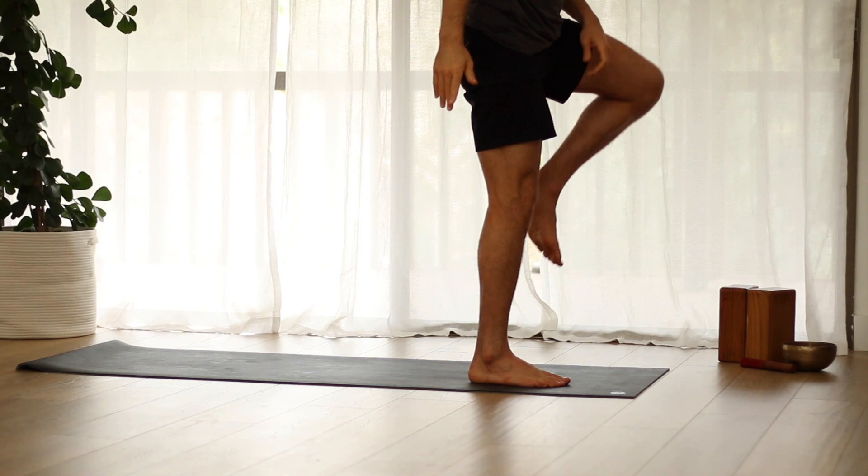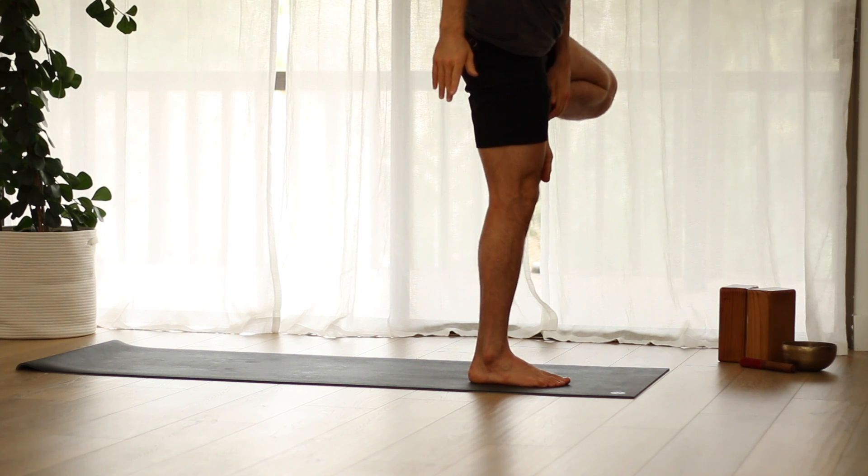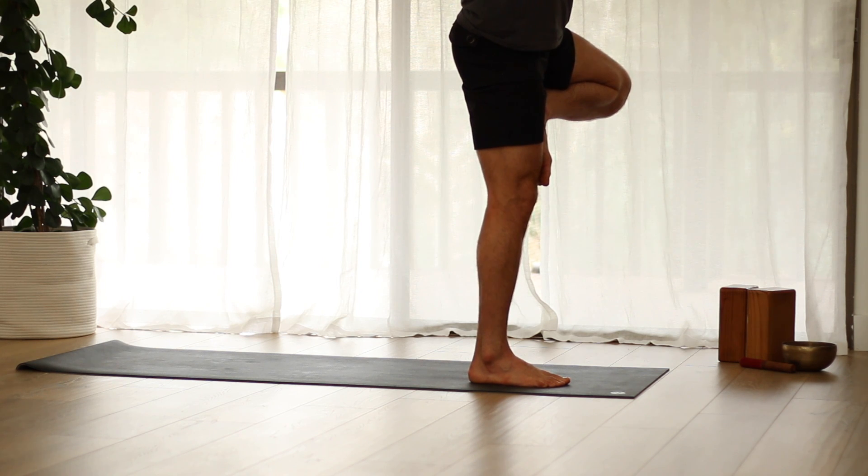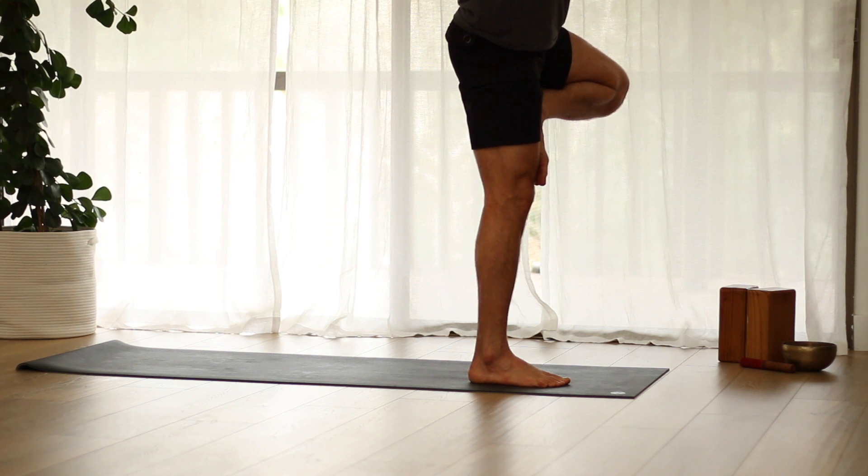Shift the weight into the right foot, bring your left heel up. Hands to prayer. Once you're steady, raise the arms. Hold there and slide hands behind the head. And slowly release.